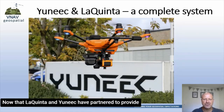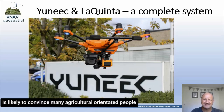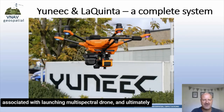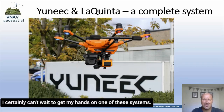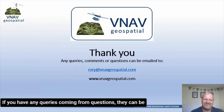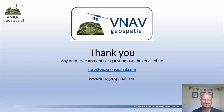Now that LaQuinta and UNIQ have partnered to provide an off-the-shelf system that is fully set up and ready to fly, it is likely to convince many agriculturally oriented people and farmers to embrace this new technology that is available so cheaply and easily. It is going to simplify tasks associated with launching multispectral drones and ultimately be a game changer for the agricultural industry, which has for far too long been sidelined by the high costs associated with similar cameras and systems. I certainly can't wait to get my hands on one of these systems.